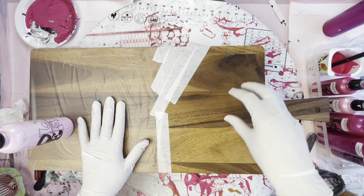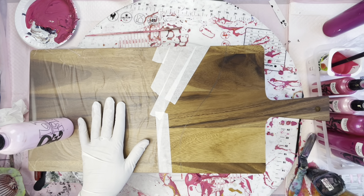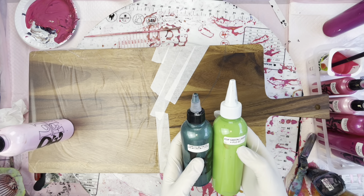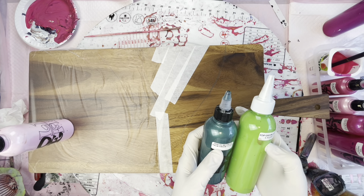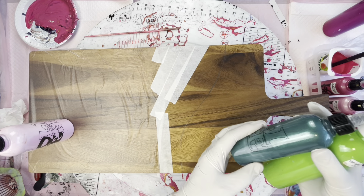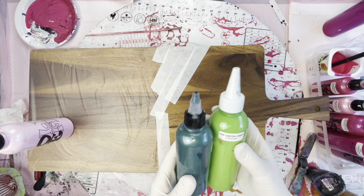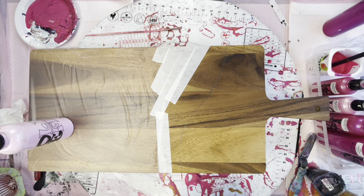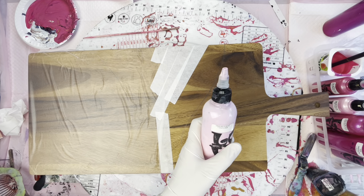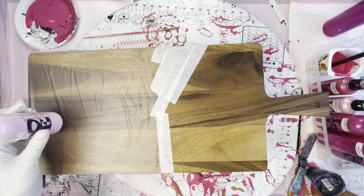Hi everyone, welcome back to Studio 33 Art by Kay. I've been requested to do a cheese board or a charcuterie board for someone as a Christmas present, and I've been asked to do pinks. So I've just done one with quite a different pattern altogether, but I thought I wanted to try just doing three blooms on this one, and I've got this whole array of pinks here, which I'll go through in a second. I'm going to do three blooms — one here, two, three.